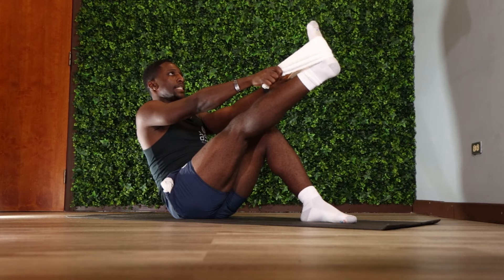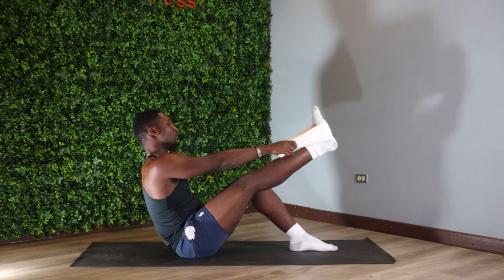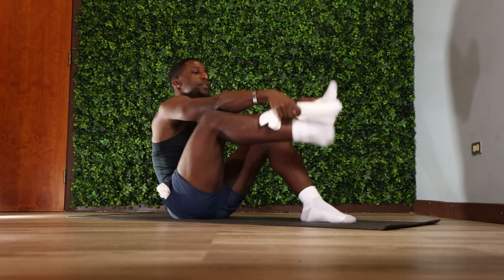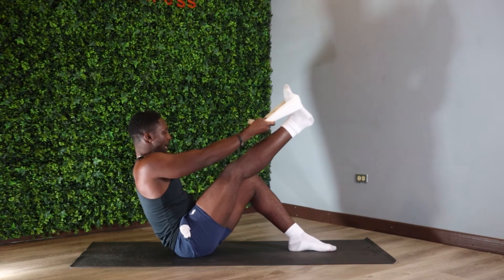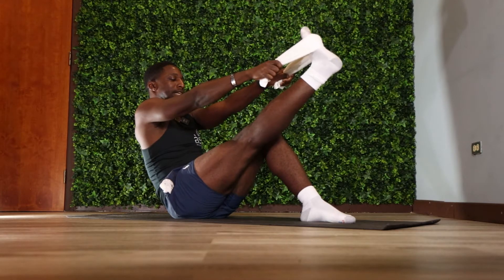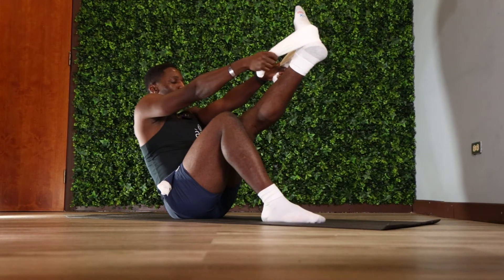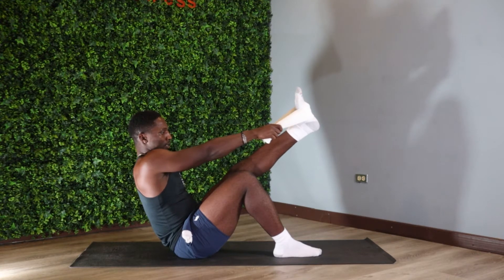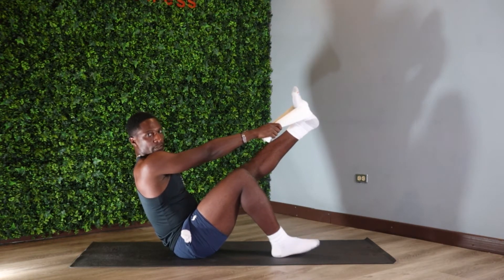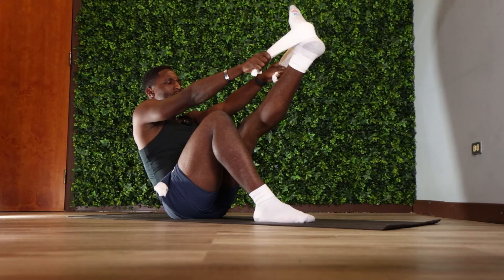We're just gonna hold this position for a few seconds. If you can reach your toes, that's perfect — but if you can't, just use the towel. There's nothing wrong with any assistance, because with that we can get a little bit deeper into these stretches. Keep those knees nice and straight. We're just gonna relax and swap it around — this is a great one for your hamstring.